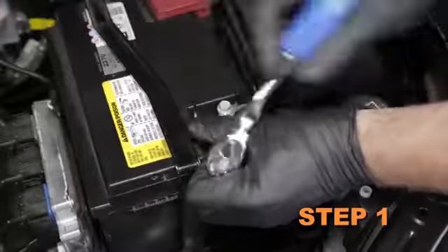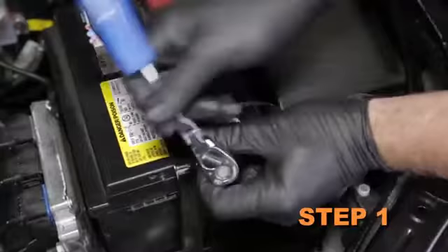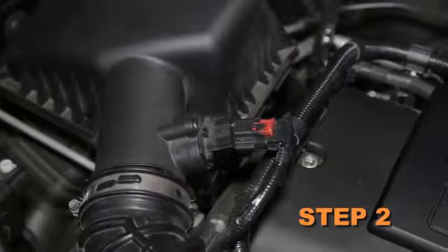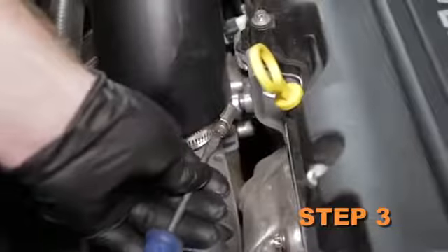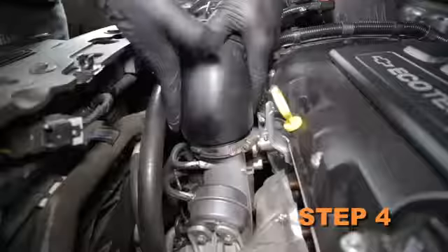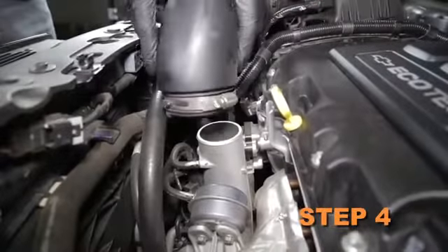Turn off the ignition and disconnect the negative battery cable. Disconnect the mass air sensor electrical connection. Loosen the hose clamp securing the intake tube to the turbo inlet, then disconnect the intake tube from the turbo inlet.